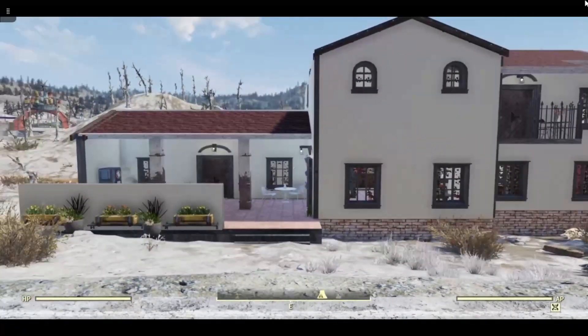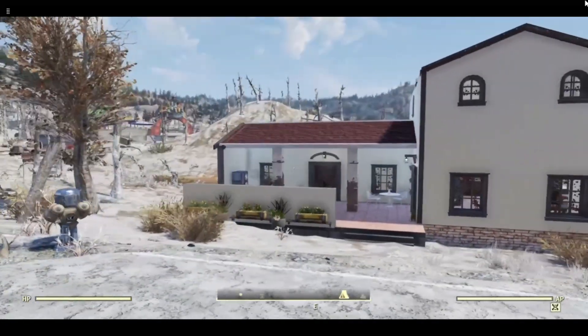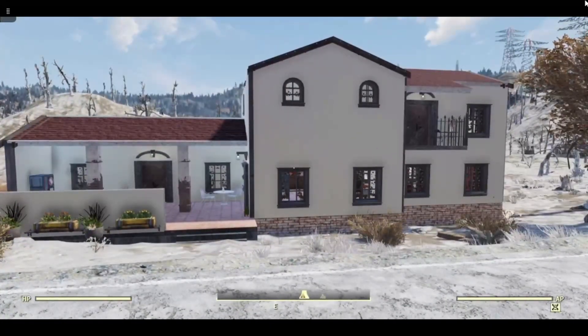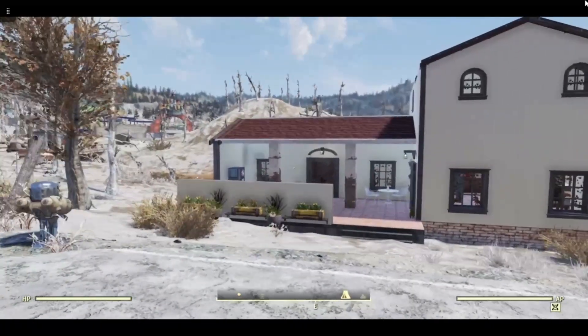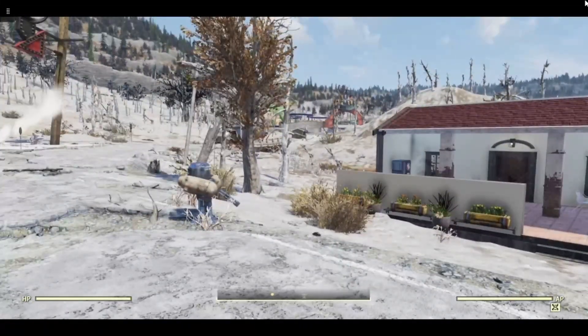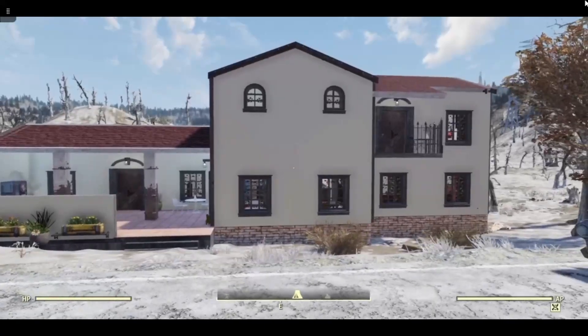So I saw this on Pinterest. It's an American design for a house called the El Pardo. It was published in 1929 in the home builders catalogue and it is apparently a Spanish colonial revival Monterey style, although I get the first but I don't know what Monterey style is to be honest. But I've always wanted to do this kind of build in 76, and of course we now have the red roofs. I thought I can build this in 76, so I did.